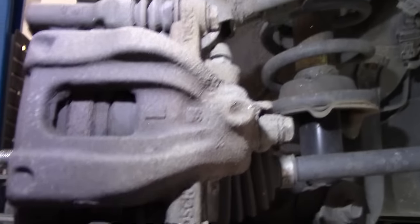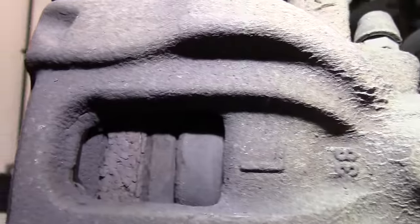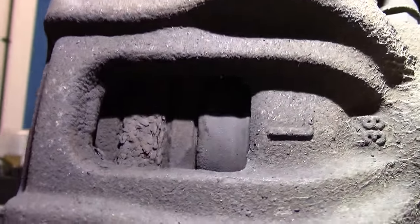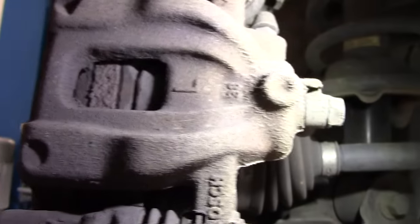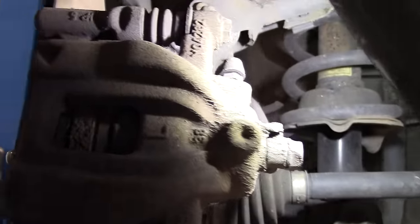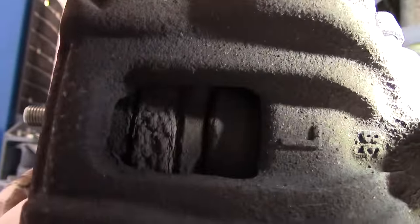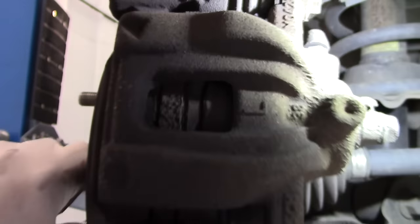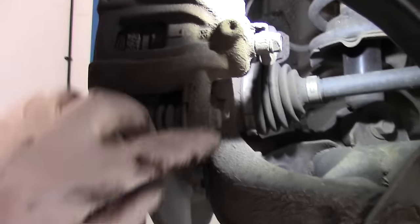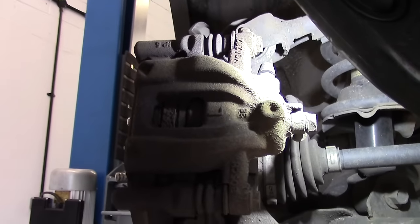Let's show you these brake pads — put some light in there. As you can see there's not a great deal of material left. I've got my torch up here to get some light on the situation. There's your disc rotor and as you can see either side should be your brake pad — there's not a lot of material. So we'll get these changed out. The bolts are one here, one there. Let's go and get some tools.